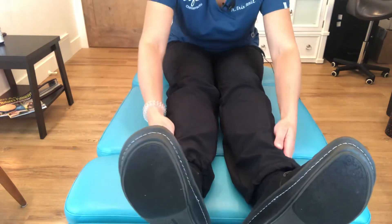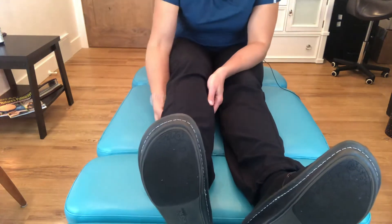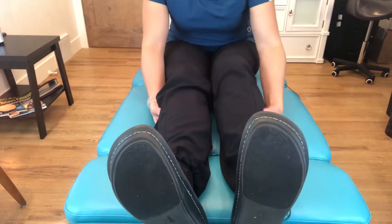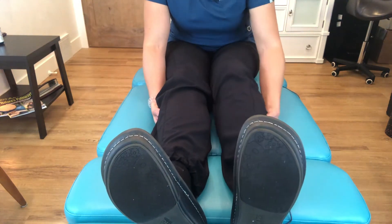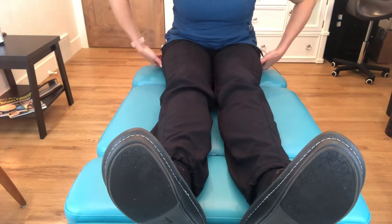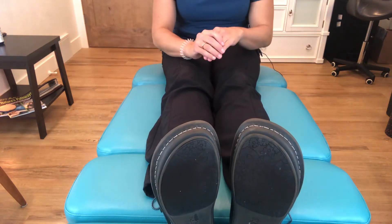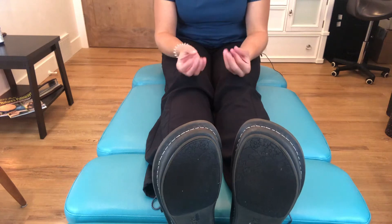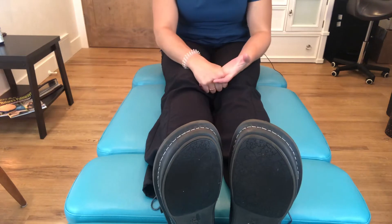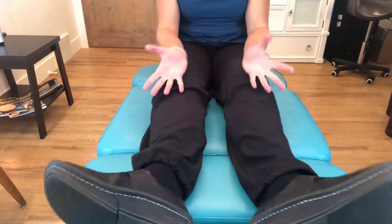With external rotation, the muscles along the sides of the lower extremity and the outside portion of the calf muscle are areas to focus on for foam rolling. Further up, the external rotators of the pelvis — the glute muscles, the deep internal six rotators: the piriformis, the gemelli, and the obturators — will be the major ones.